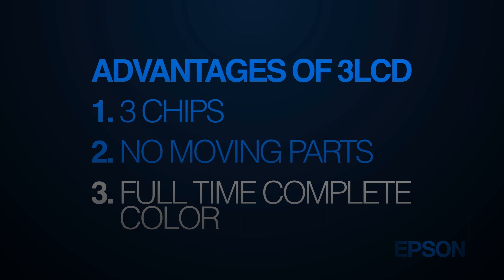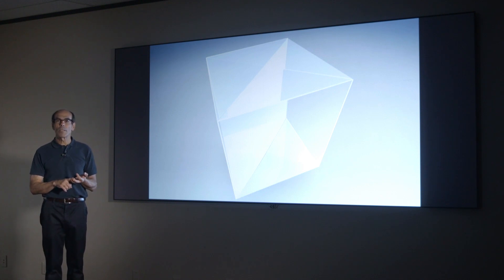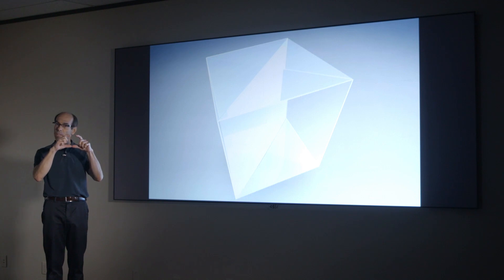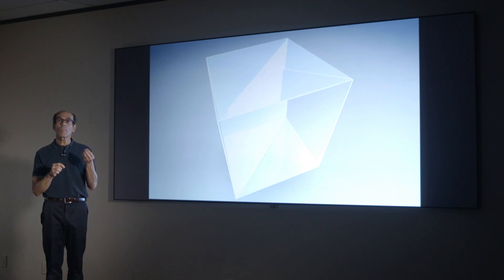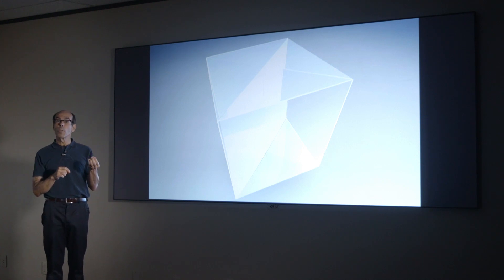How does this work? This technology is based on the time-tested, proven LCD technology. Inside LCD flat panels, inside the pixels — which are the picture elements — there's a layer of liquid crystal material. What this material does: depending on what the crystals are, when you put electricity into them, they can move.